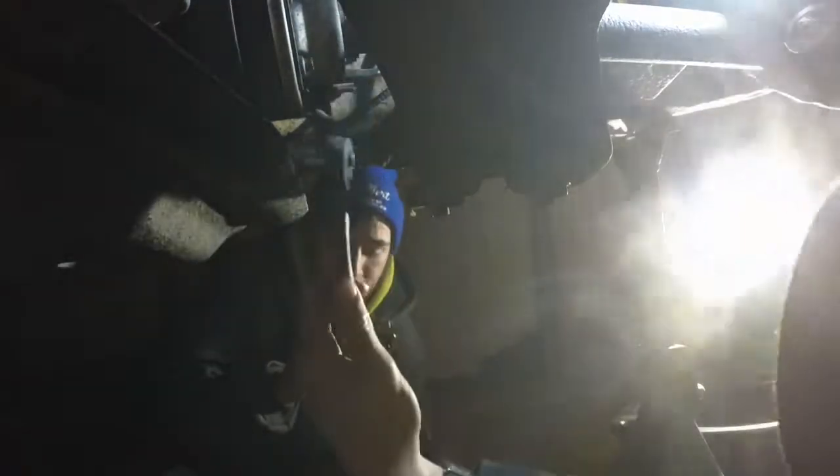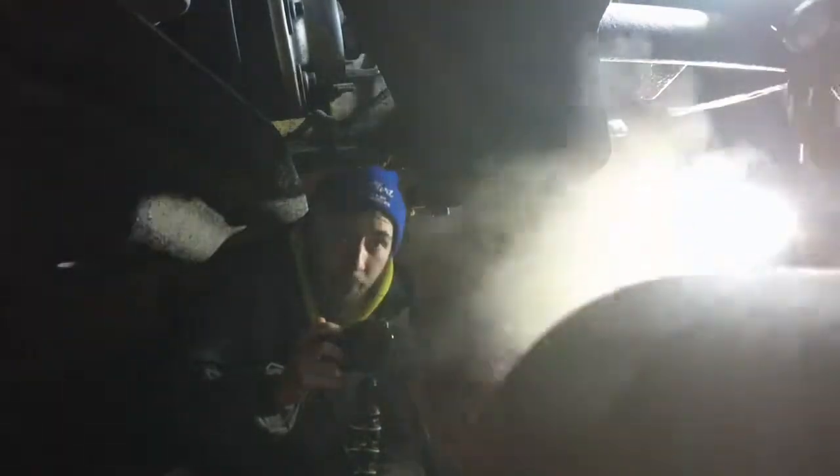Remember that time we worked on your E30 and it was still cold in the garage? Doing your oil pan. I'm pretty sure it was like negative 27 degrees and we had a space heater like the one in here, which does absolutely nothing when you don't have an insulated garage. And I had work the next day.